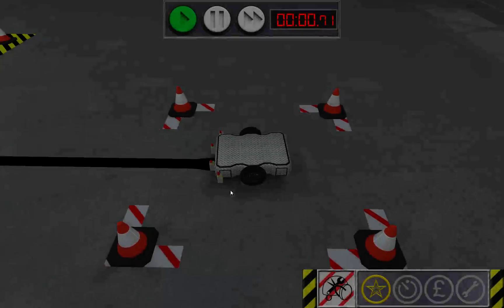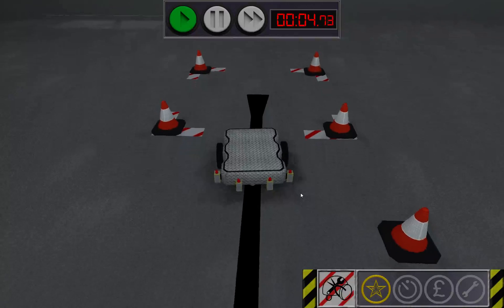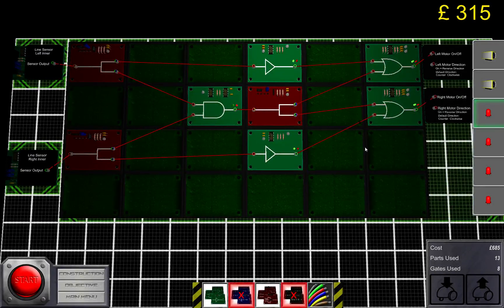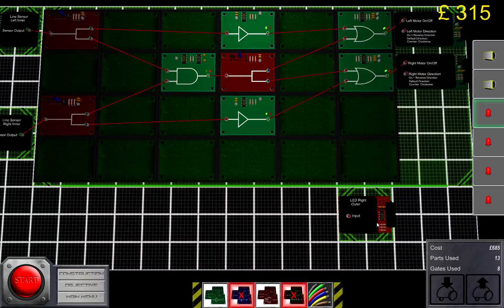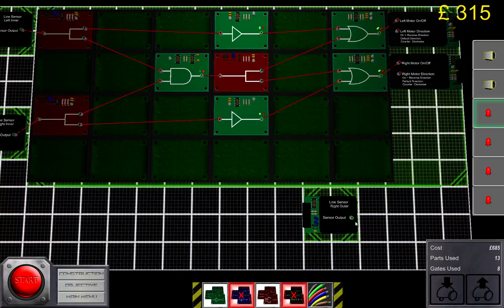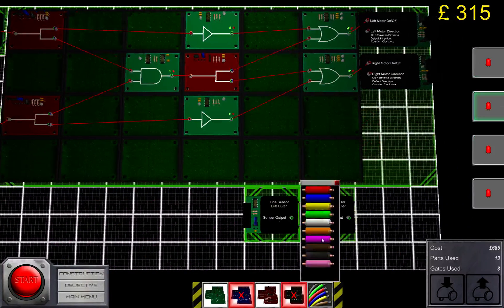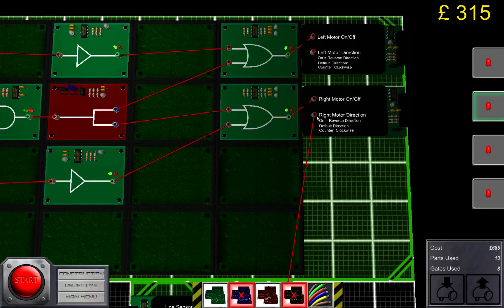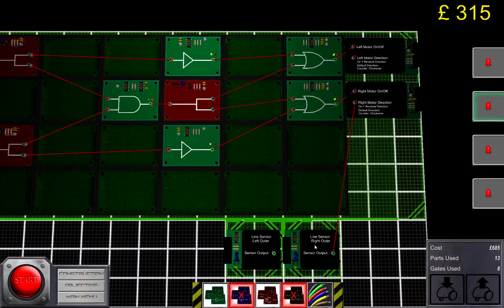And here's the control circuit for the right side — done. It should now move. It's probably going to negotiate the first few turns depending on the distance between the inner line sensors. What you need to do next is place the outer sensors as well. Connect the right outer sensor to the right motor direction.